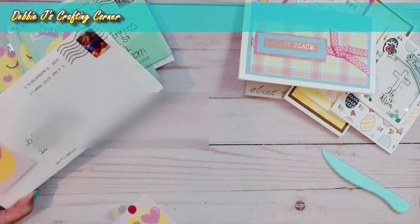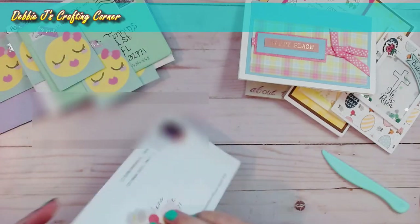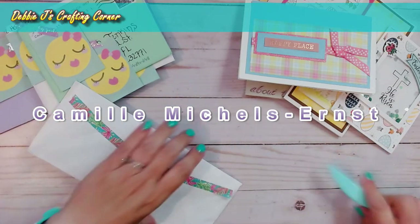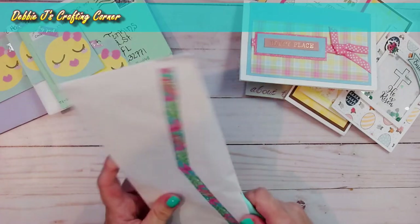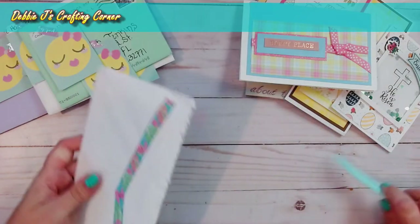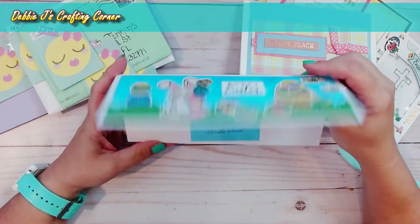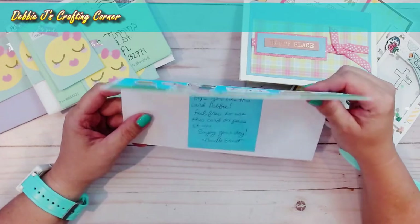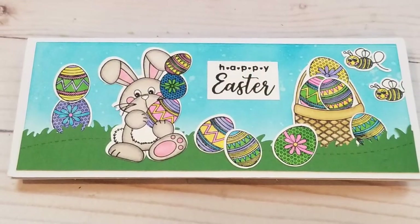Next we have Camille — she's from the Crafting with Debbie group. Since it's a long envelope, you can tell this is going to be a slimline card. Oh my goodness, that is so cute! I think I've seen these stamps but I don't have them yet — you guys know I don't really have any egg stamps. These are just so cute, and that bunny is adorable. She's also stamped it on the back as well. Those are all the ones from the Crafting with Debbie Facebook group — now we're going to start on the Foiling Snobs Club.